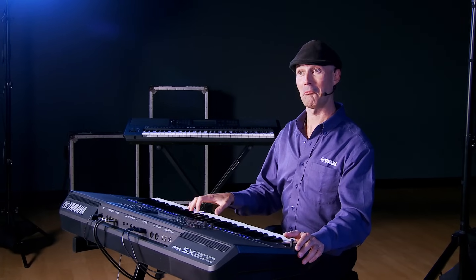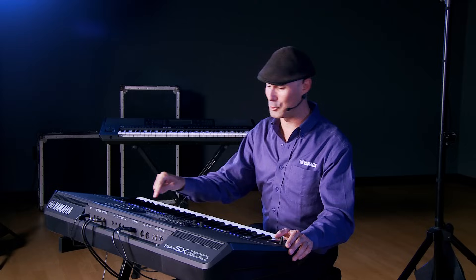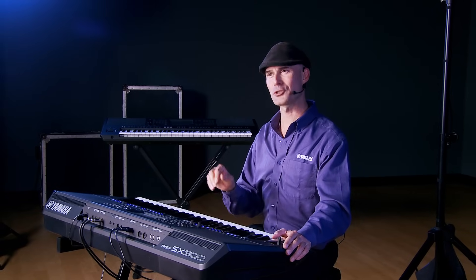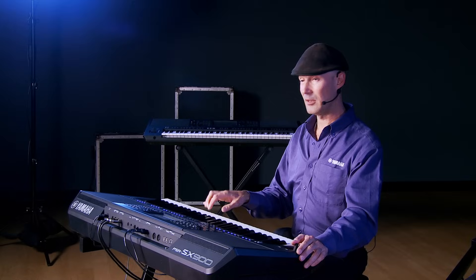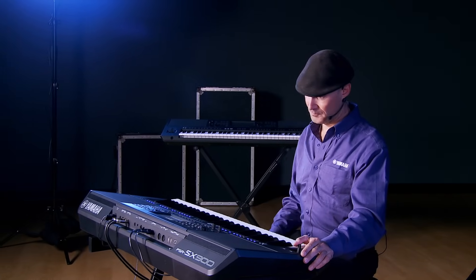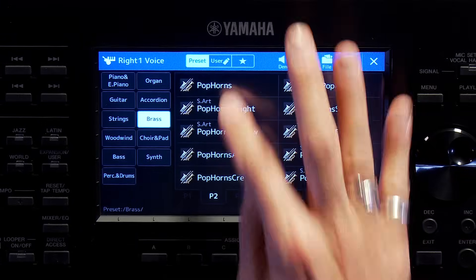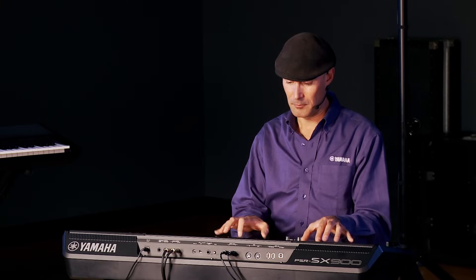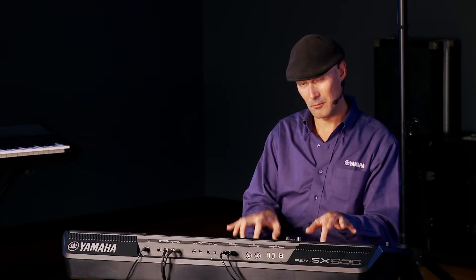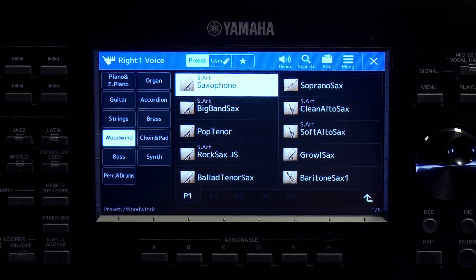On to brass — a great trumpet, a cool trombone, and mute trumpets, always one of my favorites. We can't go over brass without checking out brass sections — how about Pop Horns? Very nice. Moving on to woodwinds — a beautiful saxophone. Let me lean on the demo icon again.